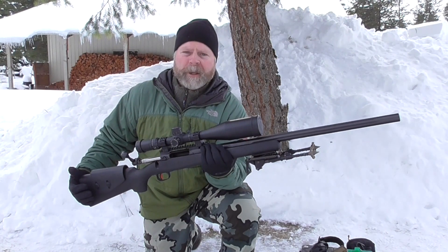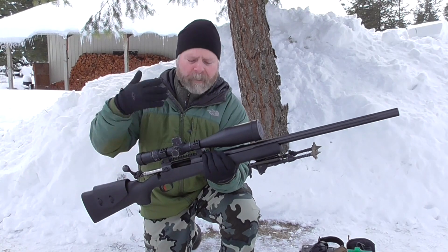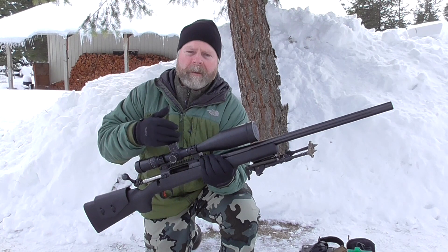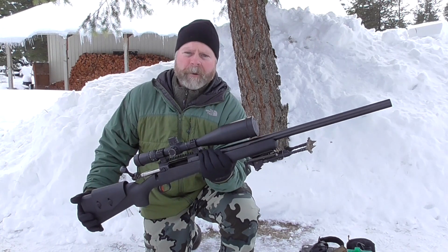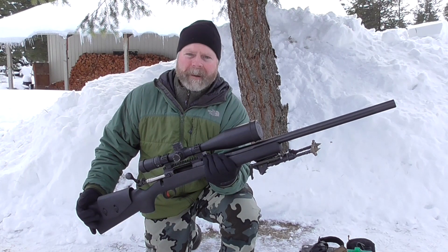Before I lay down and fire a few groups out of this, I'd like to remind you to subscribe to PanhandlePrecision.com. I'll have a written, complete, comprehensive review on this rifle up on the website within a couple of weeks after returning from SHOT Show. Let's go ahead and start shooting — it's 10 degrees out here right now and I'm ready to go back in the house.